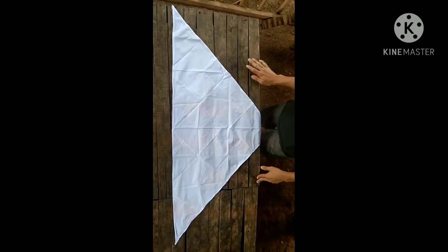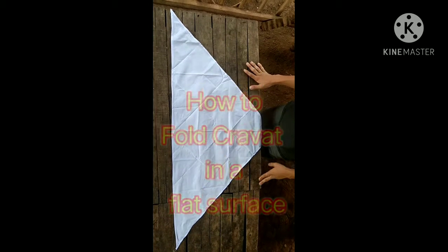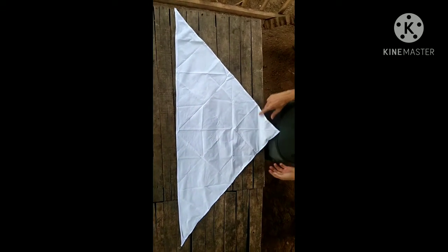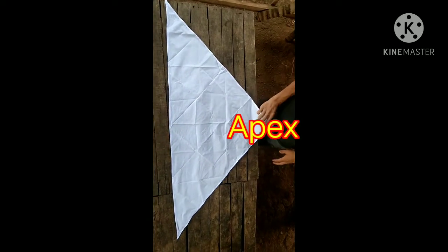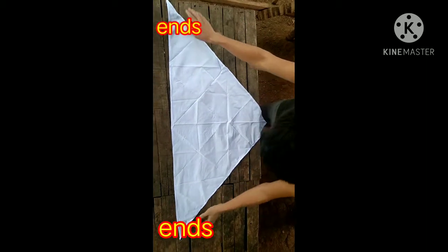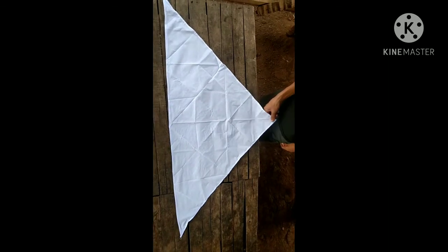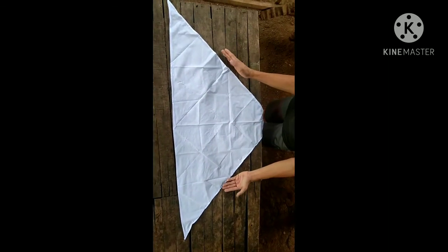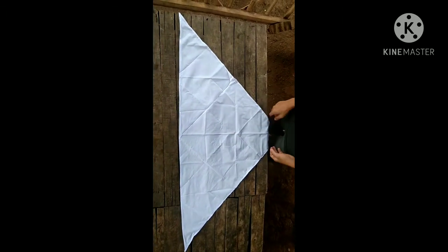Now I'm going to perform on how to fold a cravat in a flat surface. But before that, I'm going to show you the parts of a triangular bandage. This is the apex, the sides, the ends, the base, and the body. Again: apex, sides, ends, base, and body.